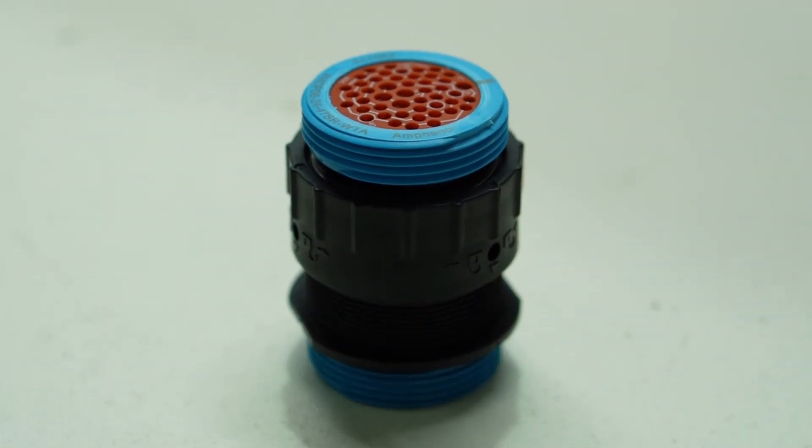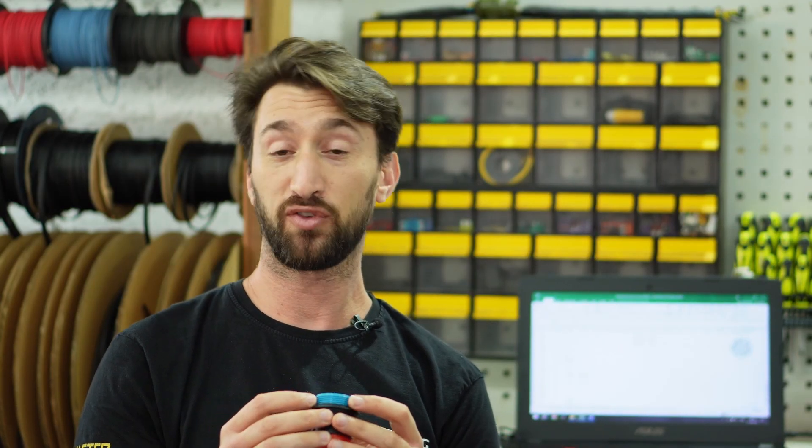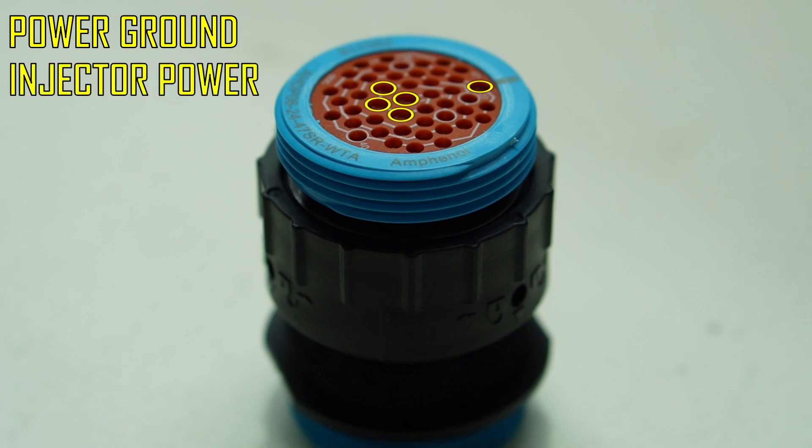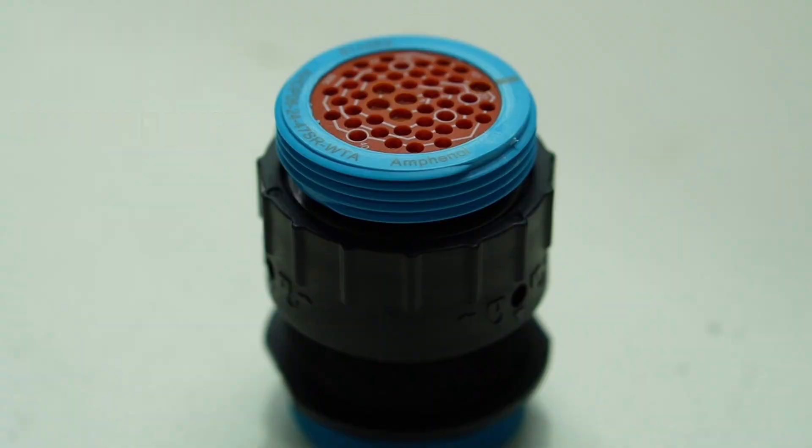Now moving on to the bulkhead connector - this is the connector we are going to be using. It is a Deutsch 47-pin connector. There are five slots for the higher current pins, such as power ground, power supply, injectors, and ignition coils, and 42 slots for the lower current and signal wires.